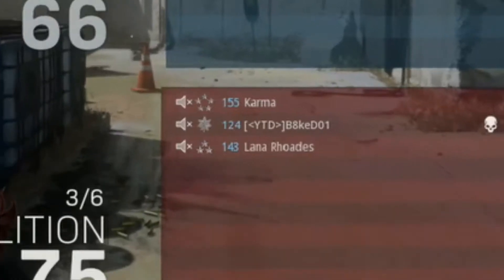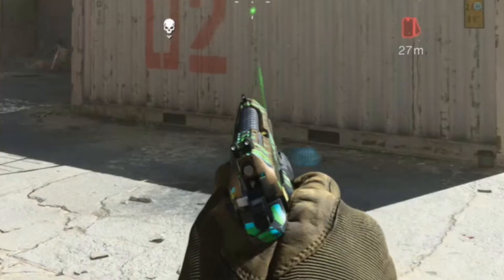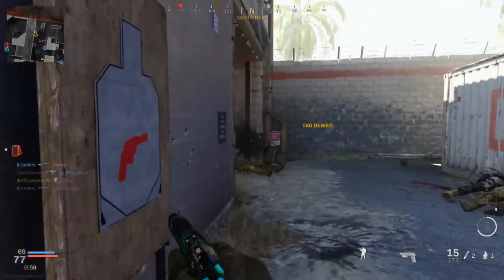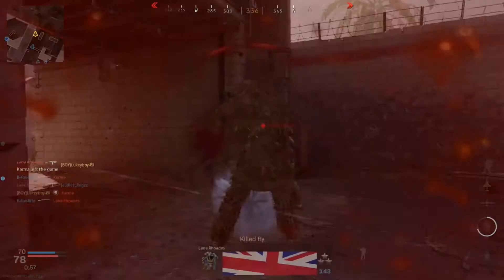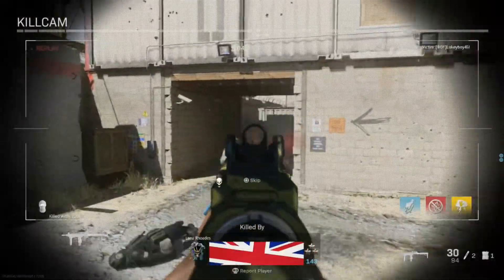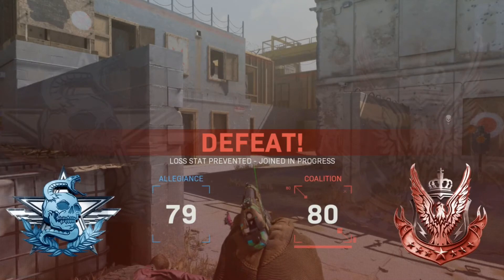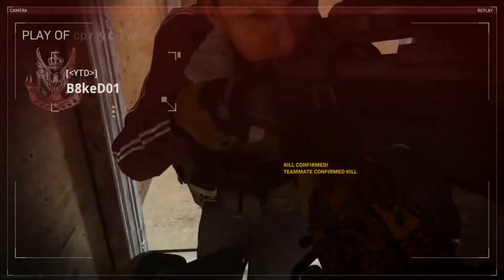Oh look at him taking a nap. They only have three people — I thought they had all six, that explains why I'm not finding anyone. You know what, I'm going to be nice to them and use my Renetti. I saw him slide down and then his teammate popped around the corner. Now they've got two players. What even happened in that game? They had three people, then one person left so they had two. My teammates were just finding them quicker than me and destroying them.